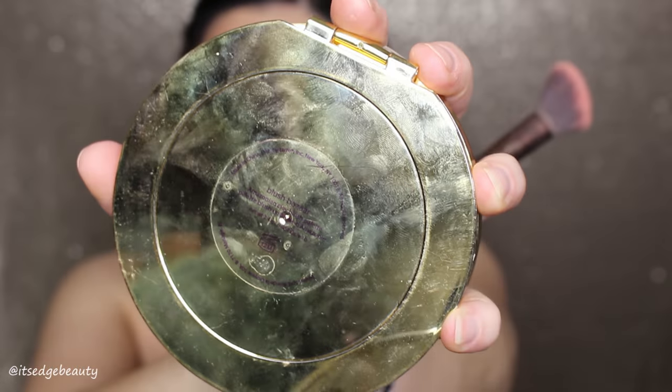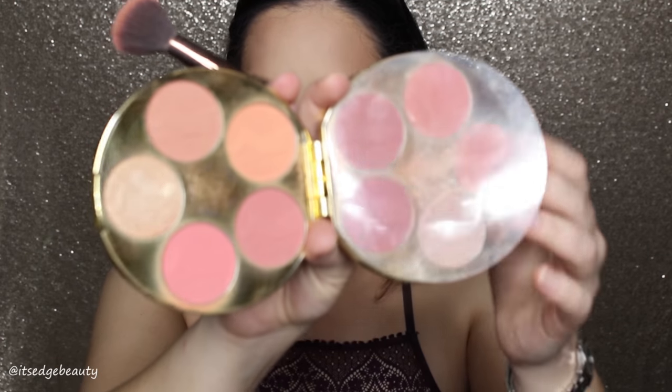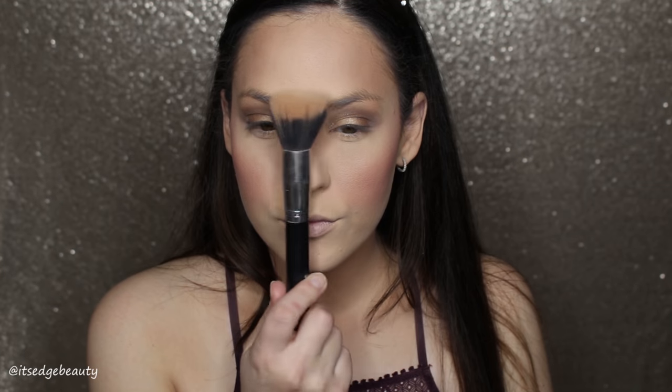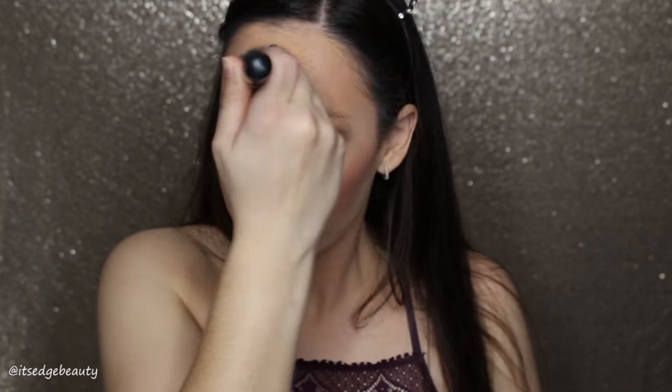Now I'm taking the Luxi 504 brush and putting some blush on from the Tarte Blush Bazaar — this one's called Endless. I love this palette, I think it is fabulous. Then I'm going back in with my duo fiber brush to blend that out.